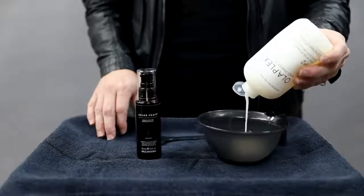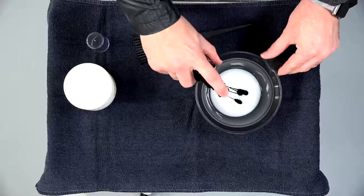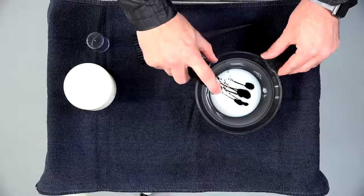You could do the same process with any type of direct dye, including fantasy colors. The process is pretty simple and quick. The first thing I did was add two ounces of Olaplex number two to a bowl, then put the direct dye directly into it and mixed it to the desired level I was looking for.